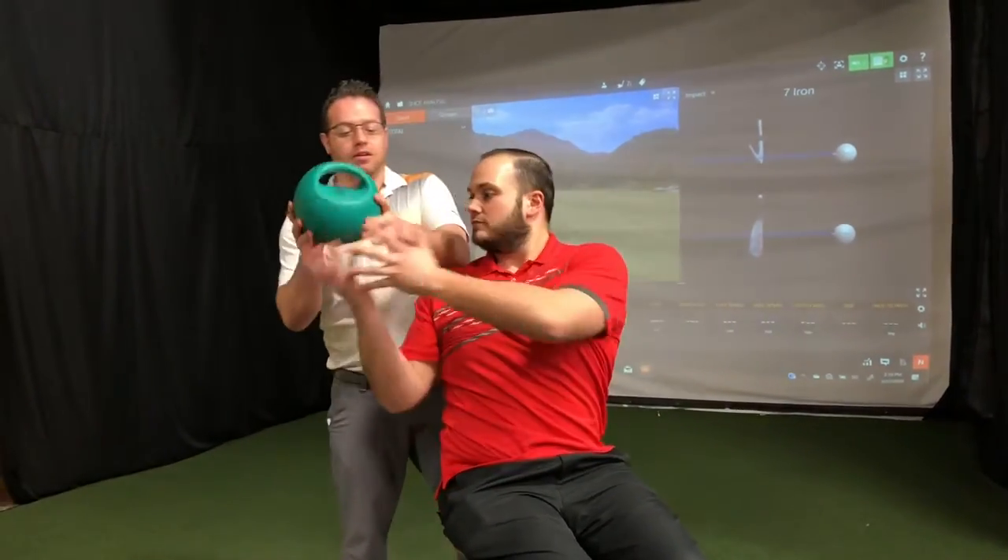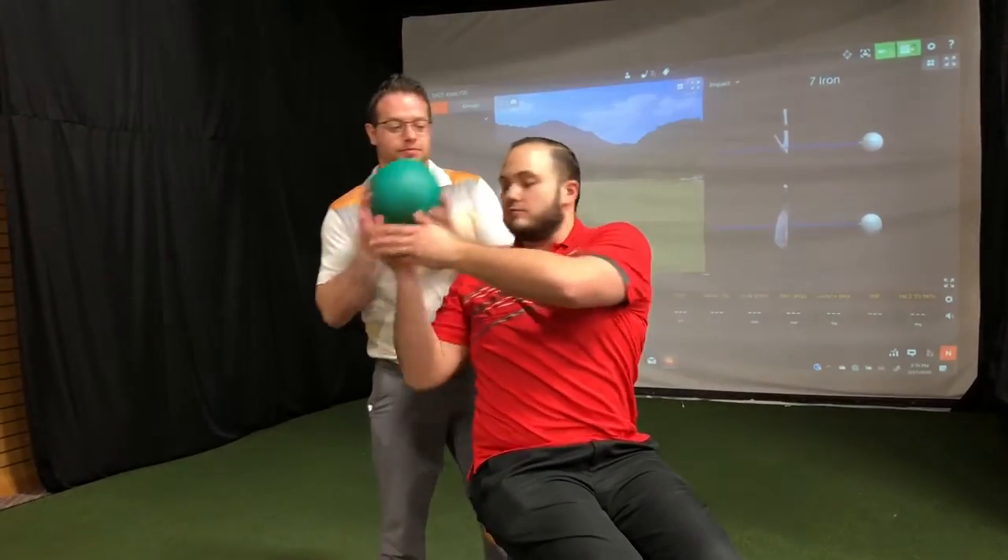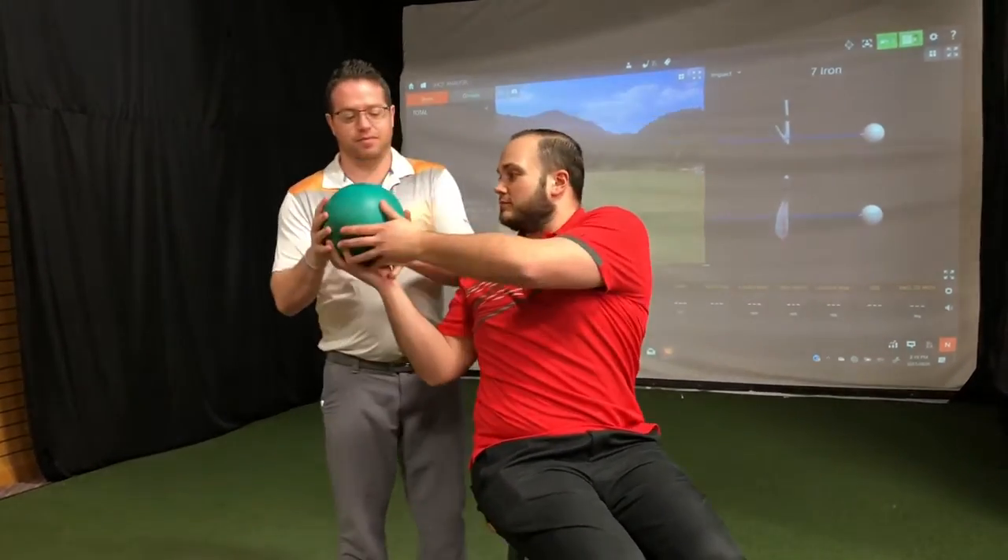One example of an exercise to improve your trunk rotation is using a weighted ball. I'll stand behind you — rotate your trunk, grab it, rotate it, and pass it. Now go the other direction. There you go.